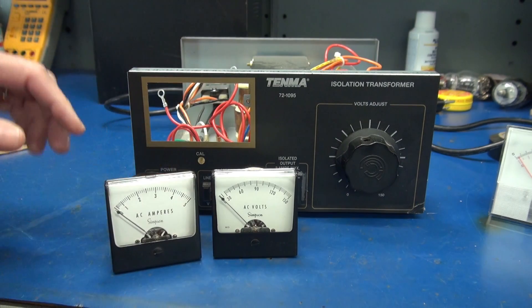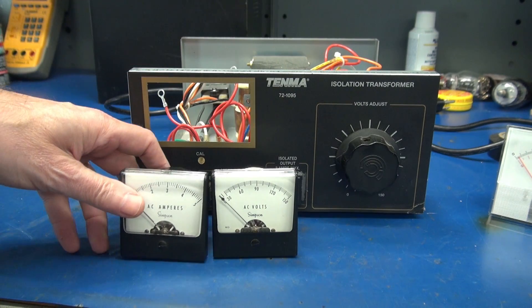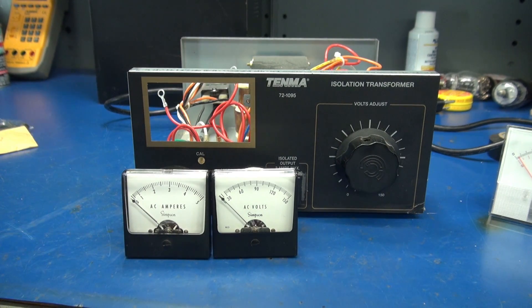Now keep in mind, this is my Variac, so it will be in my shop. I prefer to have independent meters without having to touch the switches, so I can see everything that's going on at the same time. So we're going to install these.